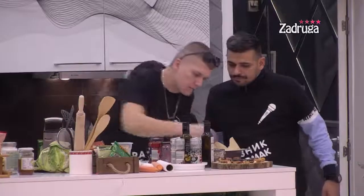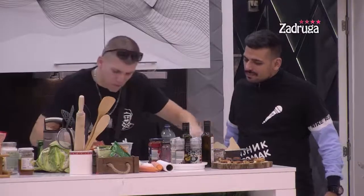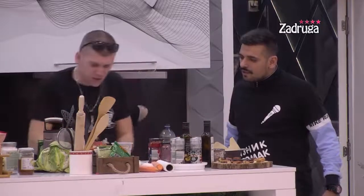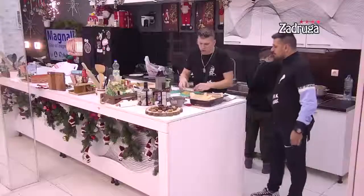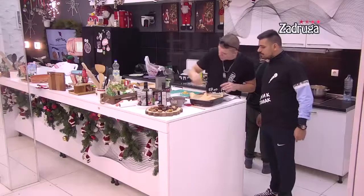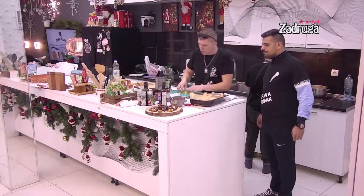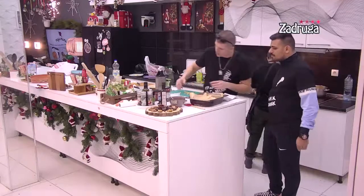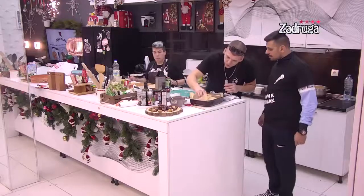Sjećaš se kad smo radili keto dijetu? Kako se ne bih setio! Ovo sam ja spremao — ovo može da bude keto za keto dijetu. Dobar recept jer samo ima prirodne masti, to je smlečne. Ja sam ovo spremao mojim klijentima za keto dijetu i bili su oduševljeni. Uglavnom sam im dao za doručak sa nekim krem sirom i nekim hlebom koji se pravi od badema i indijskog oraha.